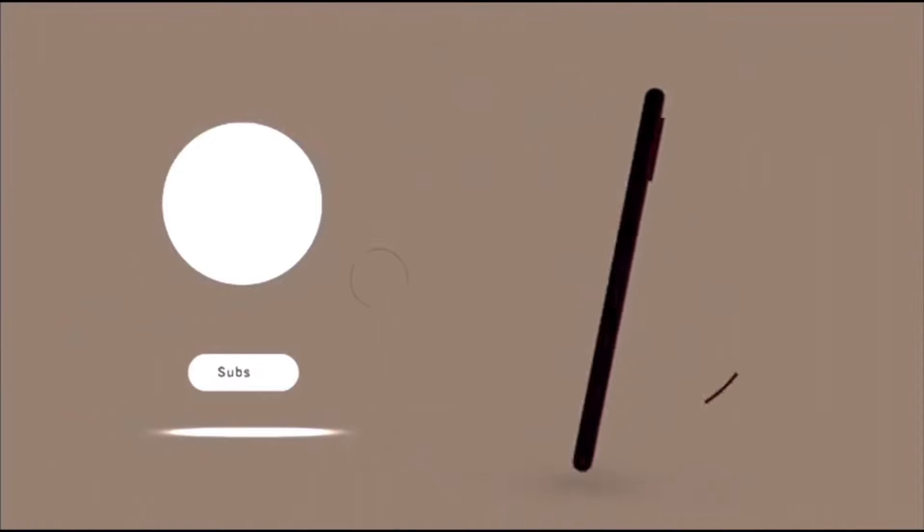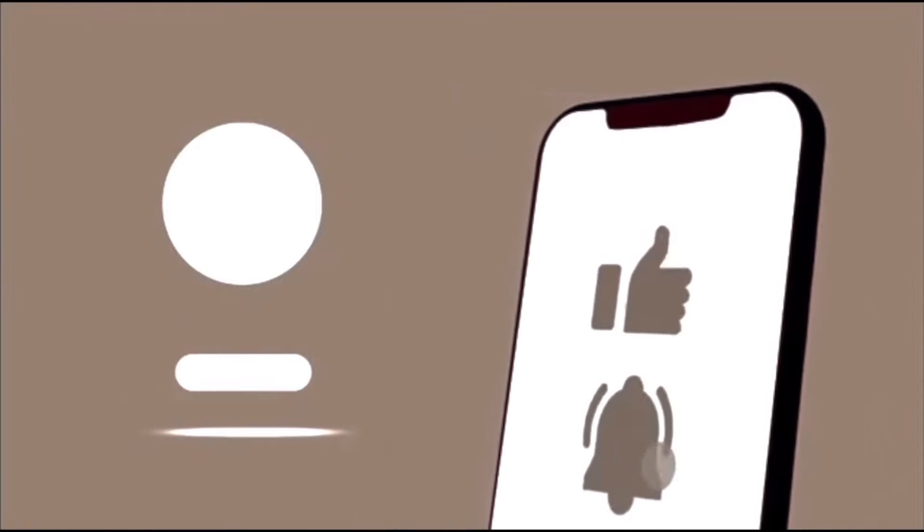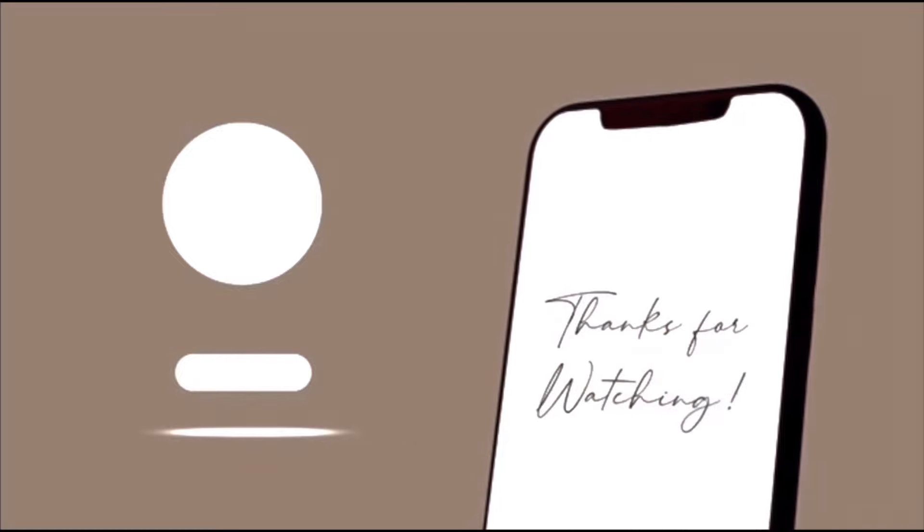That's the end of this glute activation routine. I hope this helped you guys — please try this and let me know how you go. Thank you so much for watching and please subscribe for more videos like this on my channel. I'll see you next time!